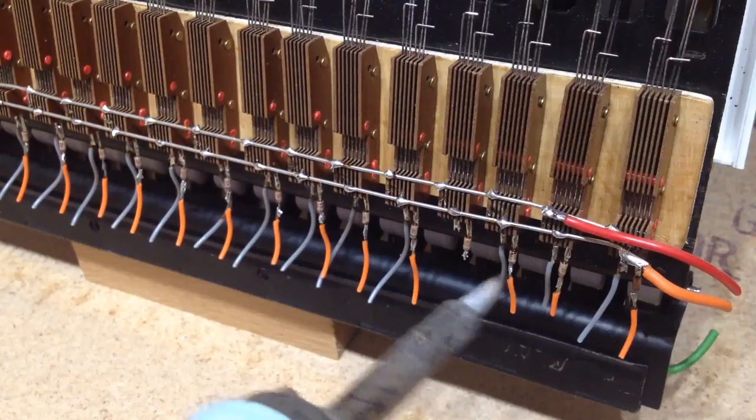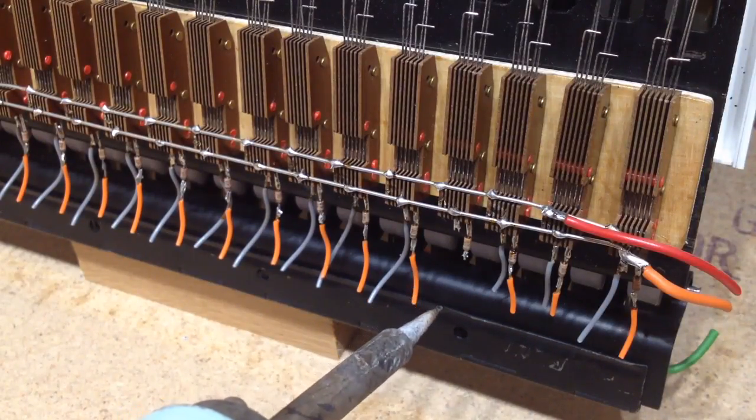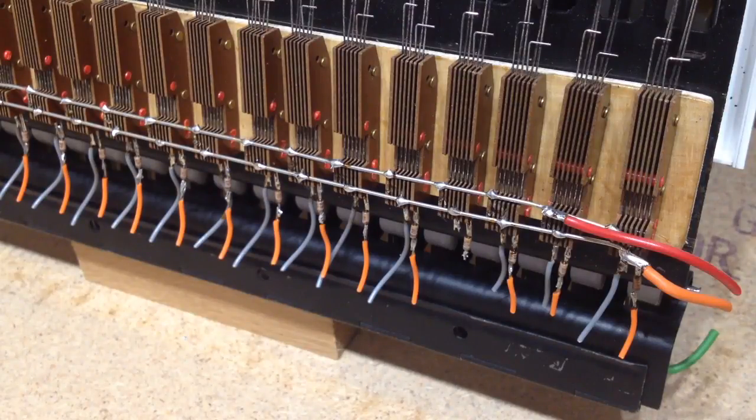And there's this little tiny pink device soldered to the switch on this side only, and that's a diode, and there's one on every switch. So that's jolly useful, and we'll come back to that later on.